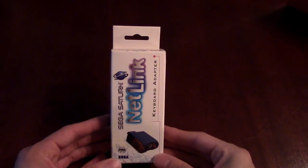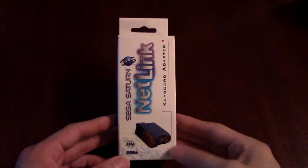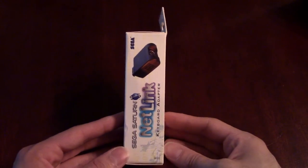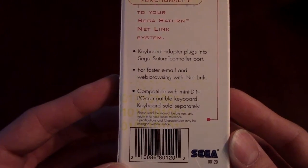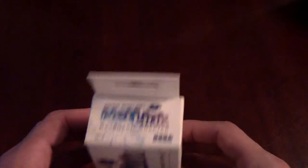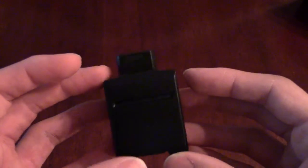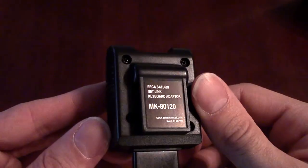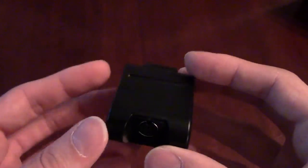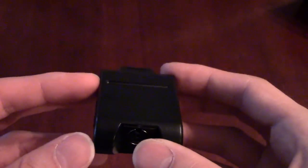So we're going to start off with the Netlink keyboard adapter — I'll zoom in a bit. So this is just the box, nothing too fancy. I'll give you guys an overview because this is essentially the complete collection of Sega Netlink stuff. And here's the actual gizmo itself — that's where you would plug in any PS2 keyboard, and you've got your little port for the Saturn. I think they did this on purpose because they knew that many people already have keyboards — why would they sell the keyboard separately? So you could just buy this instead of having to go and buy an entire keyboard.